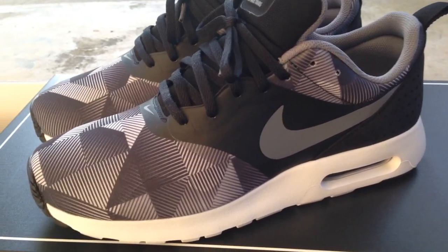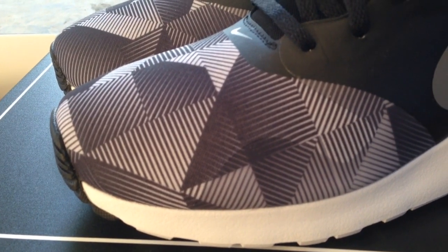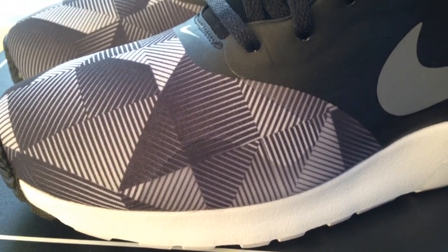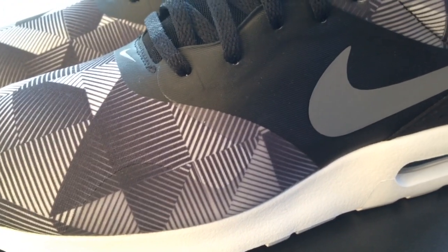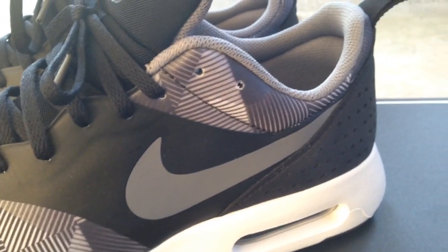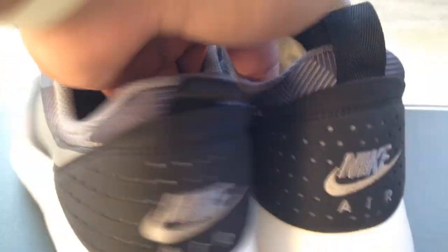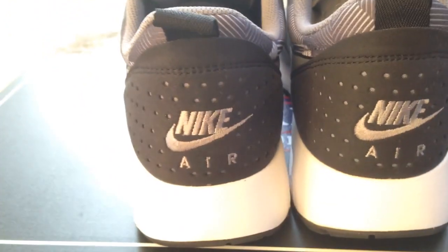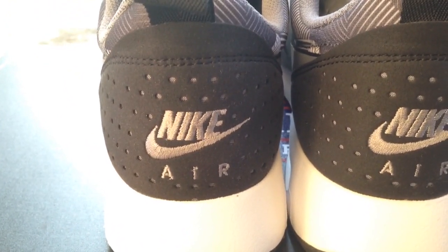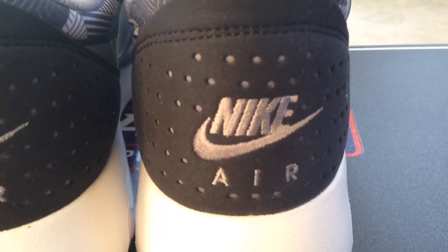What's going on YouTube fam, today I just want to give you a quick look at the Nike Air MX Tervas Octavis — not really sure how you pronounce the name. These were a gift from Champs Sports, sent out to me. Came home, saw the big box sitting on the doorstep, opened it up, and these were inside. I did an on-feet video of these as well if you're curious to see what they look like.